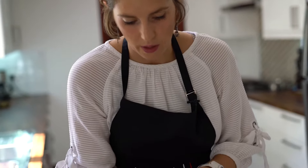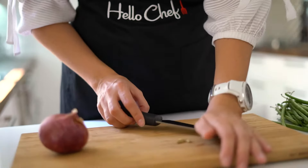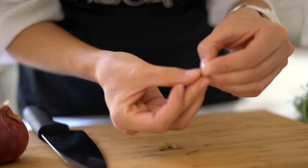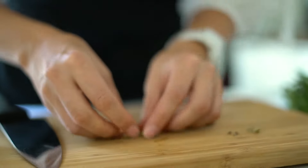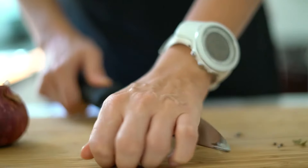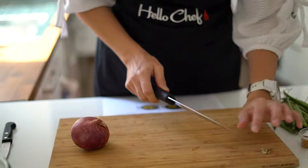For cardamom pods — cardamom is really nice and sweet, very much used in Indian cooking. The real seeds are inside, and those are the ones that give flavor. What we're going to do is squash these open with the back of the knife. These are the little cardamom seeds that give the flavor. They're also used in baking as well as savory dishes. I'm just going to smash them a little bit and all of this can go in the biryani.